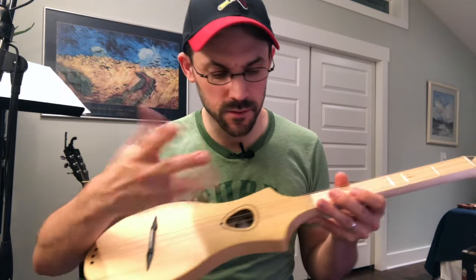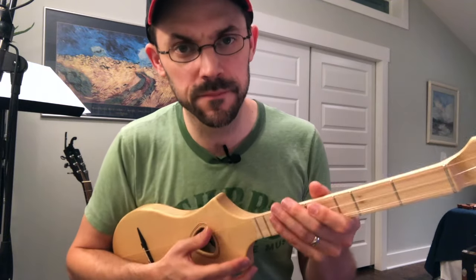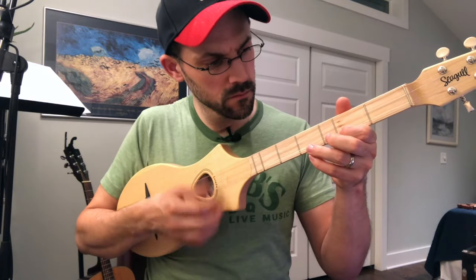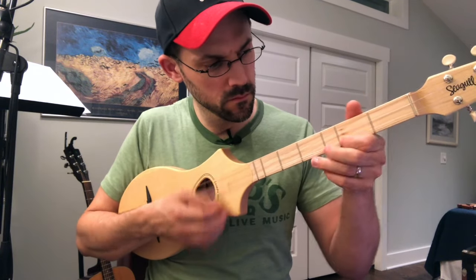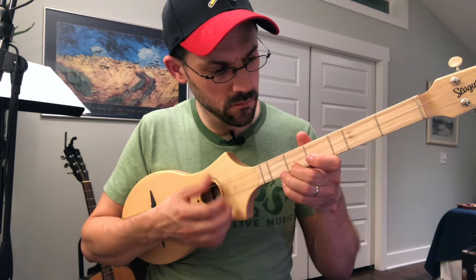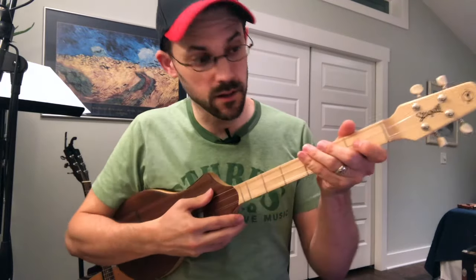I'm going to play with just my fingers now. The side of my thumb is a lot of times what I'll play with. Let's try that over here and see how this sounds.